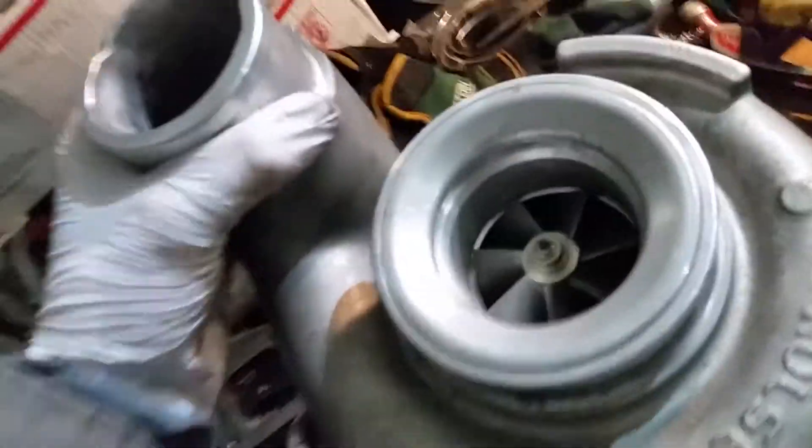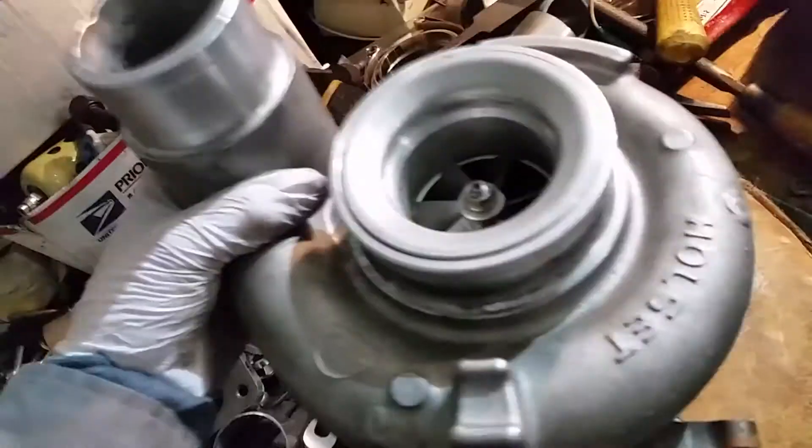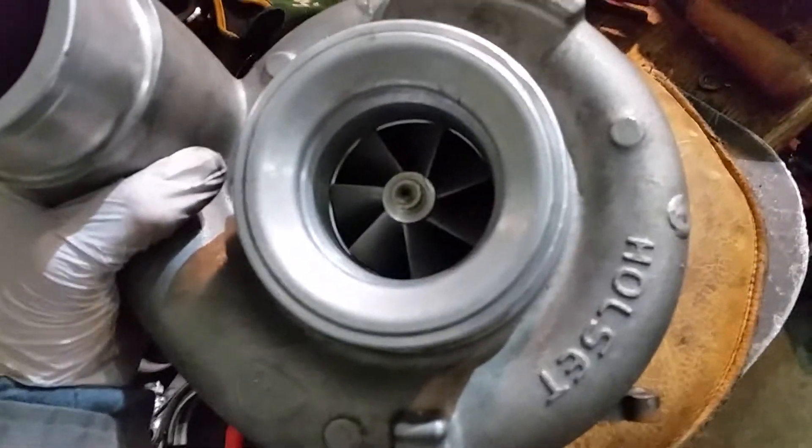I'm also going to have to chop off this 90-degree change on the compressor side and leave it more like a normal turbo like all of those. Yep, that about covers it.